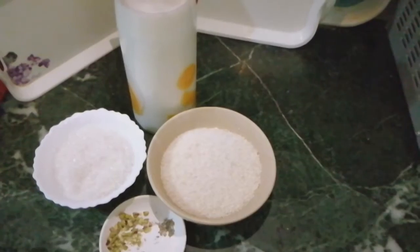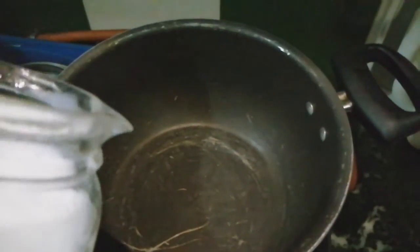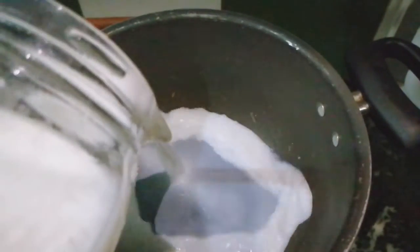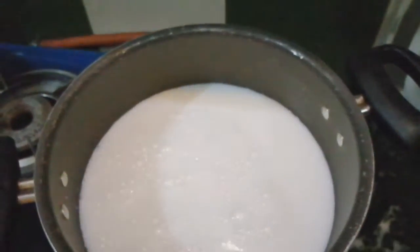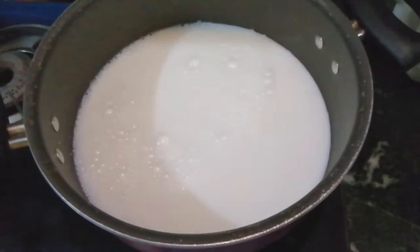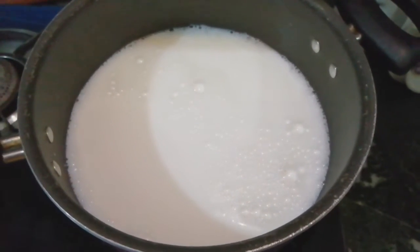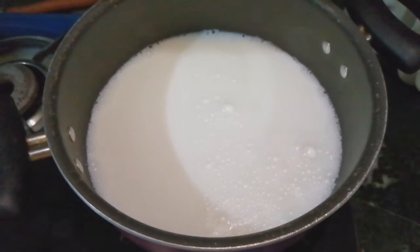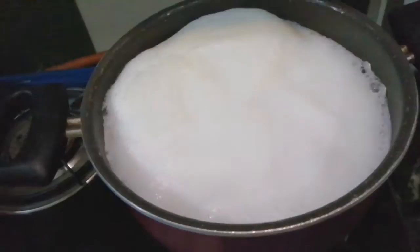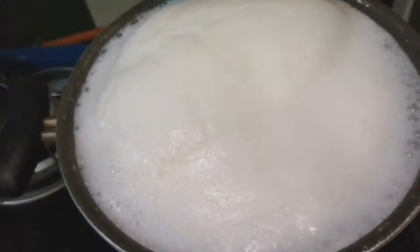Let's see what we need to do next. I put a pan on the flame. After I put the pan on, I will heat the pot. The milk is boiling and the flame is reduced.